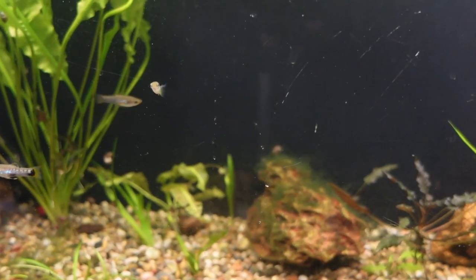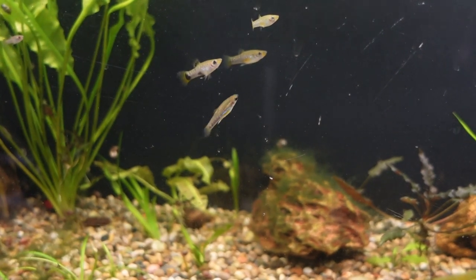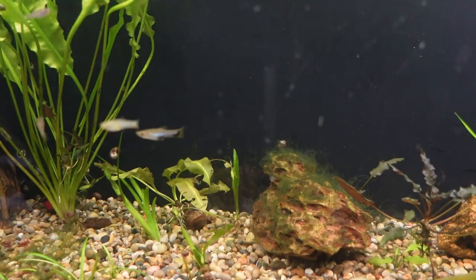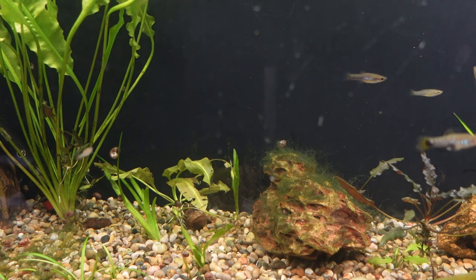Moving on to the next 29 gallon tank, this is really one of my favorite Limia species — the Limia melanogaster. Females and males are both very colorful. Females have a really big dark belly spot, and then the males will be kind of a yellow color with some black striping. This is an absolutely gorgeous wild type fish.